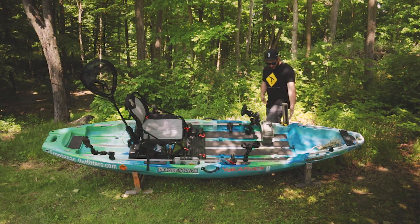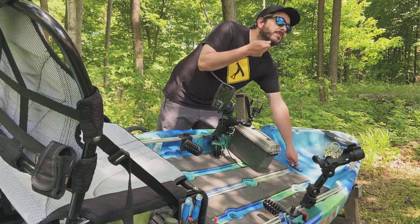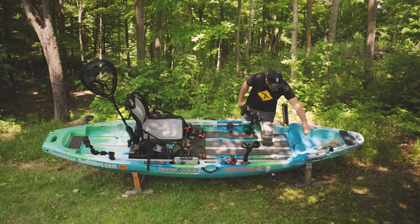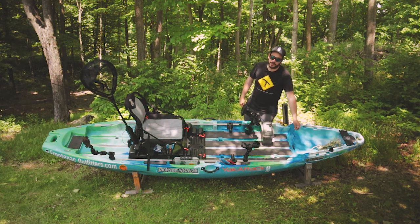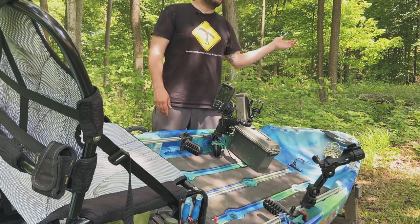Coming a little further back, I have a tether on the stand assist strap location — that little strap you'd pull to get yourself out of your seat if you couldn't stand up. I have a tether there so if I have another camera on board I can tie it off and not lose it like I did that one day.